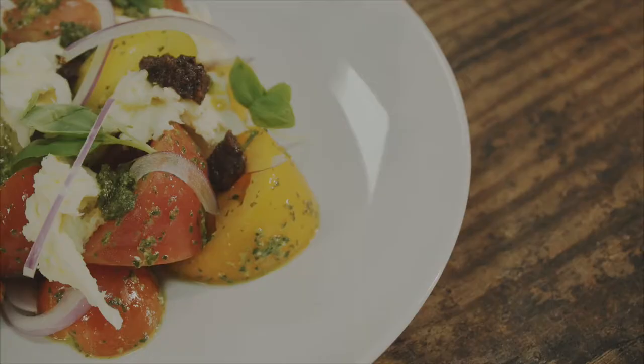My name's James Durrant, I'm here from Ideal Collection. We've created some really healthy summer autumn recipes that we're going to cook today. Today I'm cooking Isle of Wight tomatoes, mozzarella, olive tapenade and pesto.